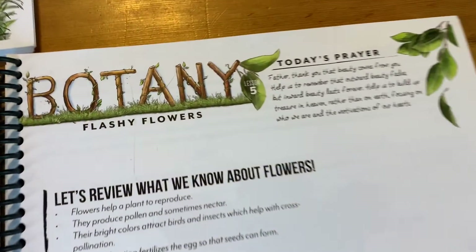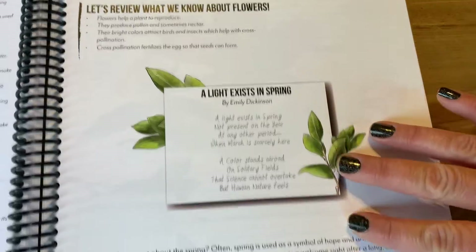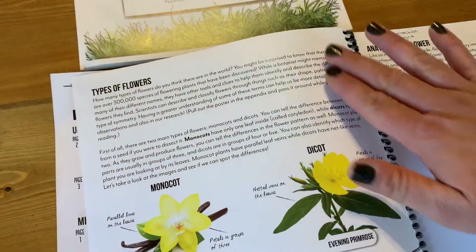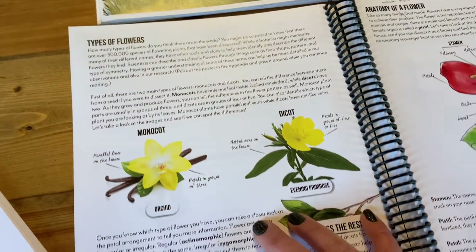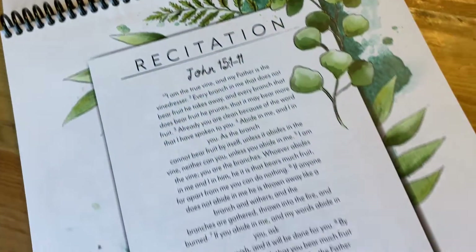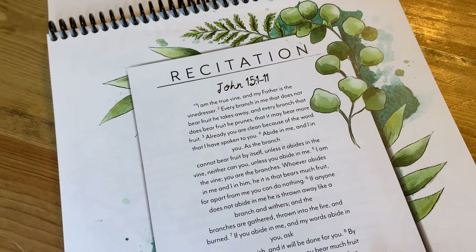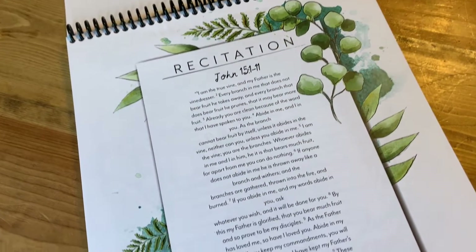Today we did lesson five. We said a prayer together, reviewed what we already knew about flowers, read a beautiful poem — both kids took turns reading it — and then we talked about different types of flowers: the monocot and the dicot. I honestly thought my kids weren't picking up on it, but later in the day my son said he thought something was a monocot, so I was really happy. We start the day with a recitation — one of my favorite Bible verses, John 15:1 through 11, talking about the vine and the branches.